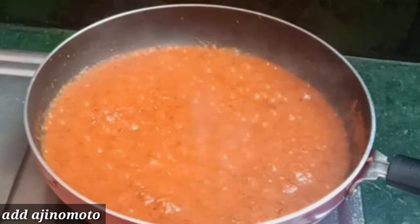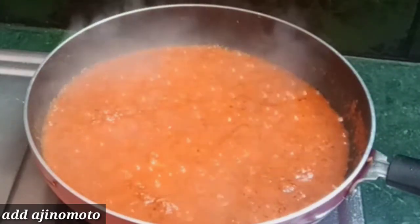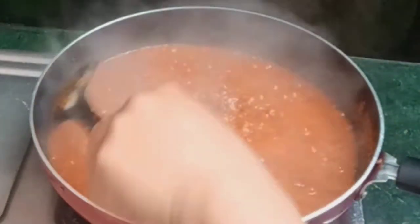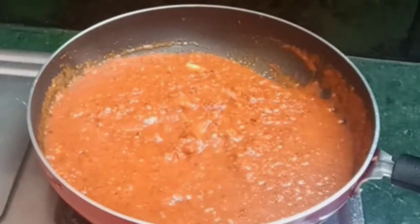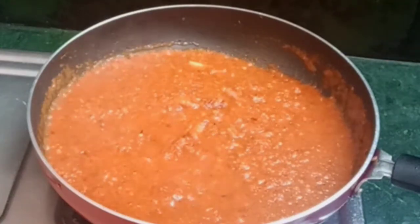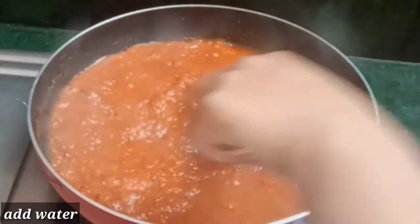If you don't have food color, you can also add it — when you add it, it will look very good. Now I will apply it properly. Look how much color it has. Add a little water to it and we will blend it.